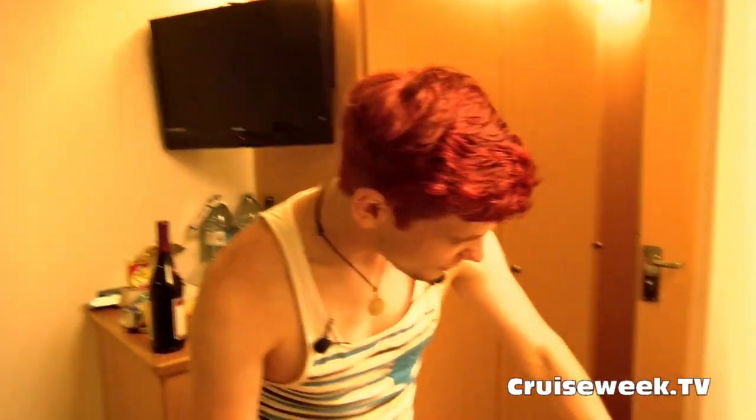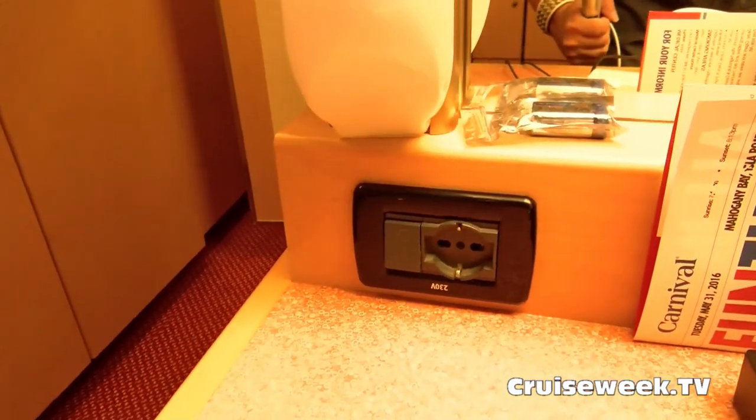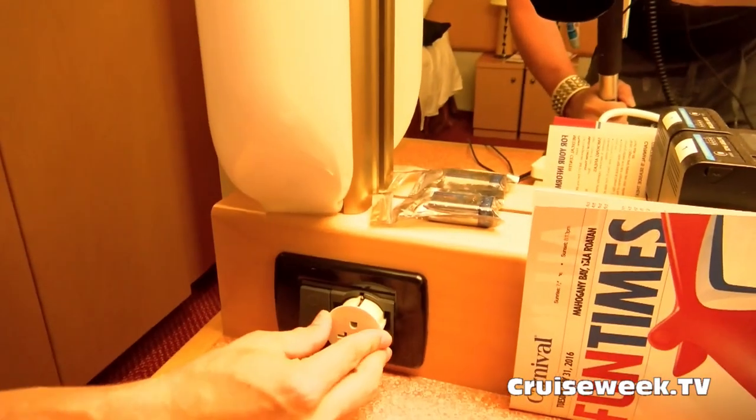Here again with another helpful tip and trick. If you look over here, we see this power socket — that is an Italian socket. I would definitely recommend going to a store or online and getting an adapter such as this one. All you have to do is simply plug it in, give it a little tap, and it's plugged in.